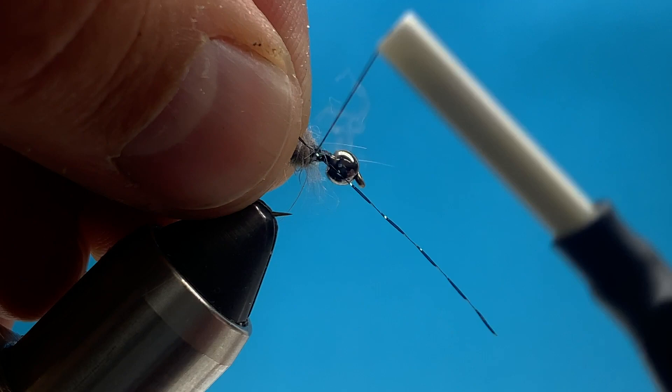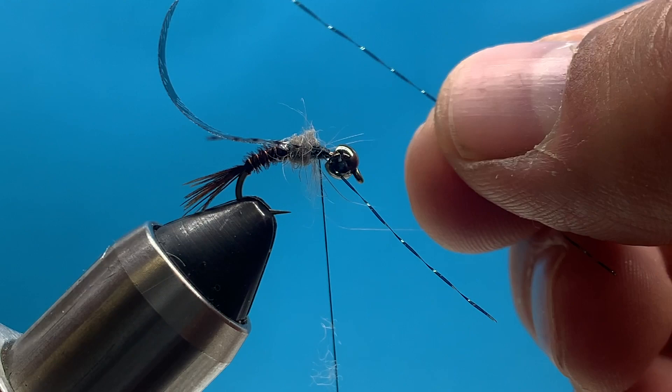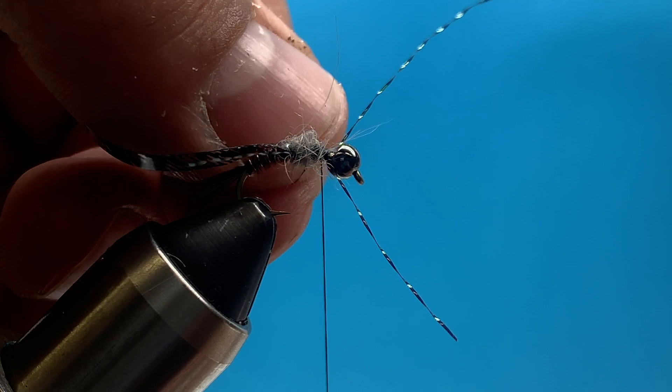Once that first section of dubbing is done, I'm going to take one strand of black crystal flash and tie it on the near side of the hook so it V's towards me, making a couple of good solid wraps. Then I'll repeat that step on the opposite side - we're creating the legs on the fly. It may not lay perfectly, but just try to get them in position and we'll dub around them to get them where we like them.